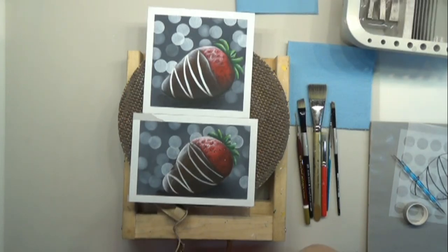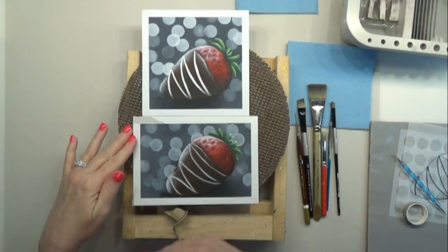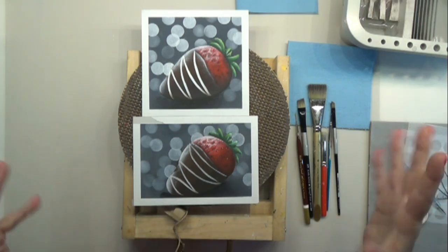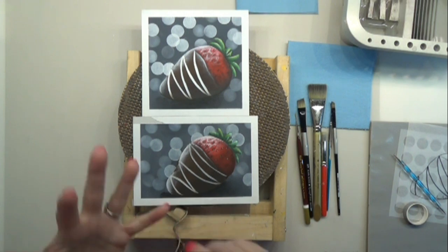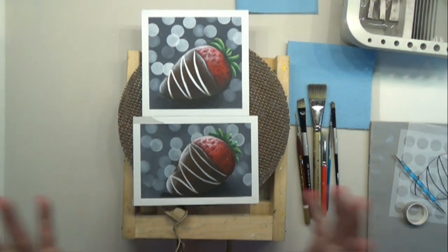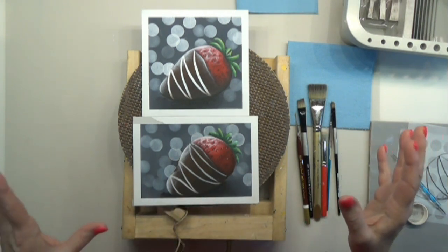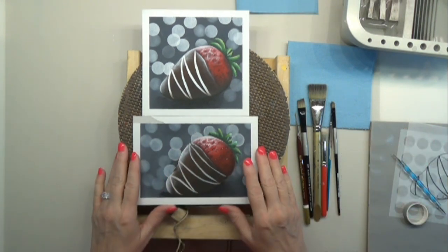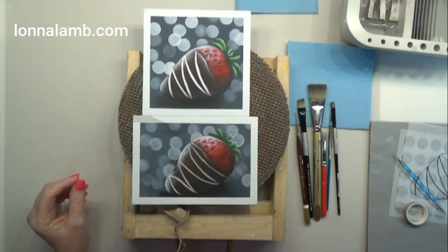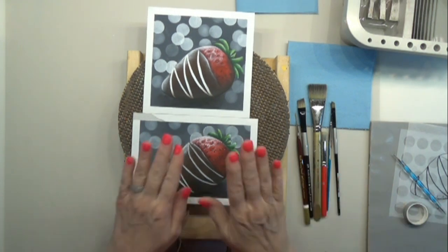Hello everybody, Lana Lam here. I'm just coming with a very quick, fun, easy Valentine's Day video for you. If you want to paint along, you can grab the line drawing at lanalamb.com. It lists the paints and the brushes that I used — it's the line drawing, the list, and a color photo in the PDF. It's titled Chocolate Covered Strawberry, so just have a lot of fun with it.